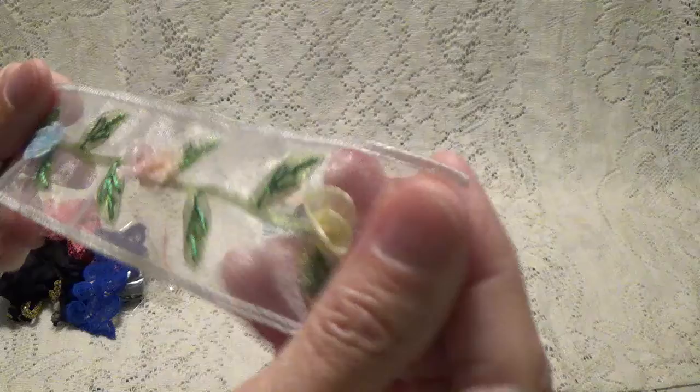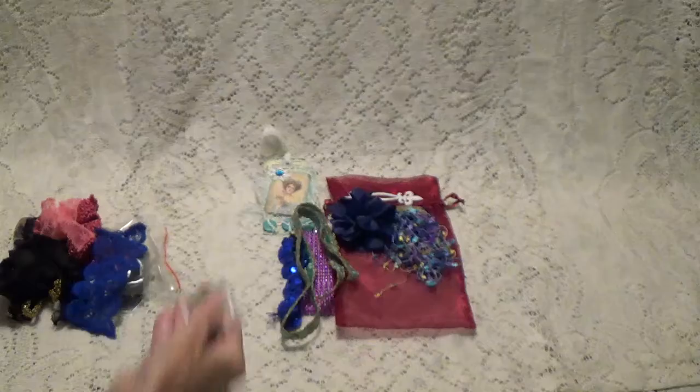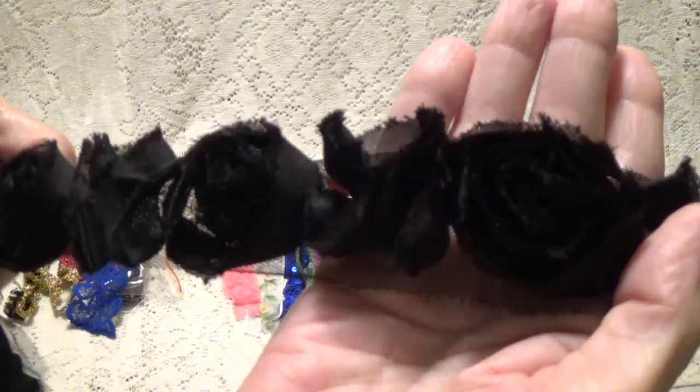Oh, look at that. Wow, that's a pretty ribbon. I don't know if that comes like a ribbon, but that's really pretty. Nice, pretty piece. I like that. And here's this. Oh, and here's a rose trim — the roses and leaves, I think, are different. I like that. It's a big piece of that. That's pretty.